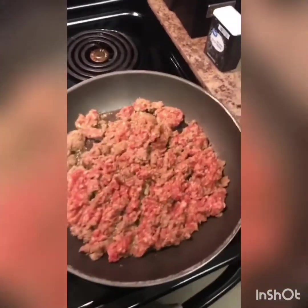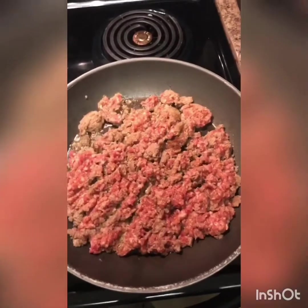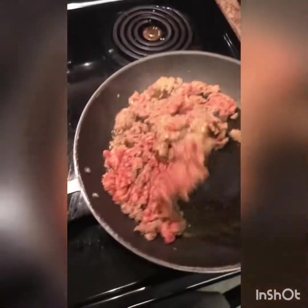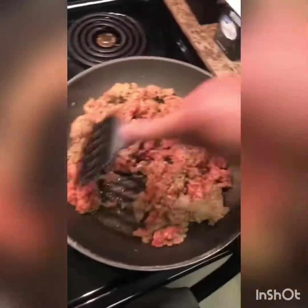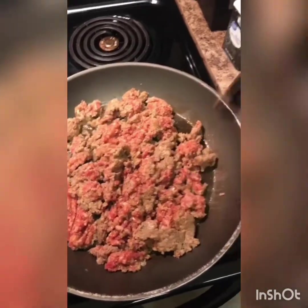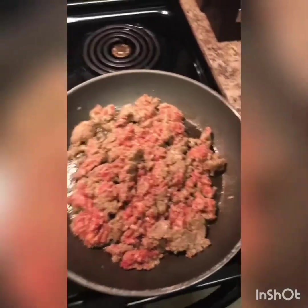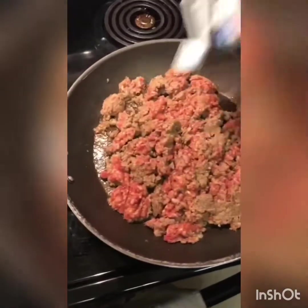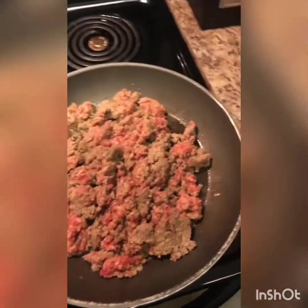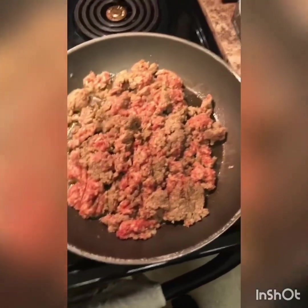I'm making biscuits and gravy this morning, but I want to know if there's anything you guys do a little different. I added a little bit of olive oil to cook up with my meat. I'm also gonna season my meat — we're gonna do some pepper. By the way, I never measure out my seasonings; I think I've only measured them out like one time.